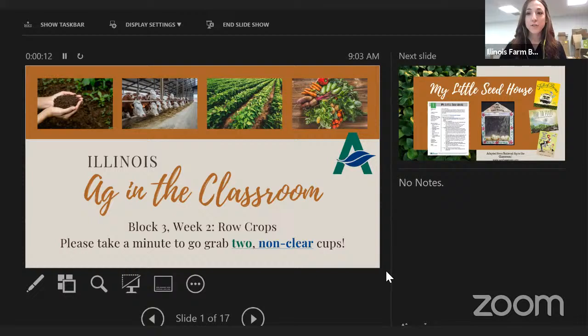For those just joining us, welcome back to Block 3 Week 2 of our summer teacher virtual training session on row crops. I did make a small mistake on the materials: please take a minute to grab two non-clear cups or jars — something small. We'll get started in just one minute.